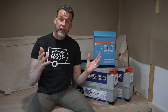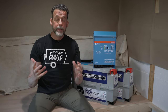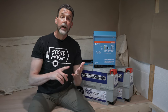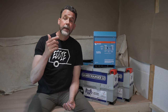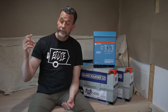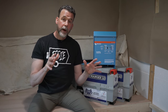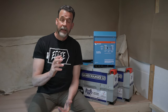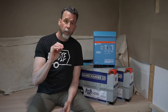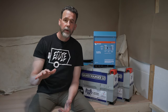What makes this video unique is that I sat down with Battleborn on a Zoom meeting and explained what I wanted, so this is custom to Eddie. They asked me a bunch of questions about what I expected and what I was going to run — two exhaust fans in the ceiling, lights, a water pump, charging laptops, outside lights, maybe an induction cooktop, and a fridge. Based on what I told them, they gave me an itemized list of everything I would need, which was really reassuring.